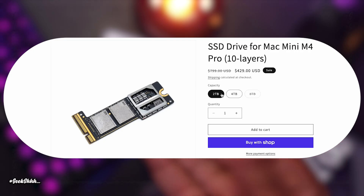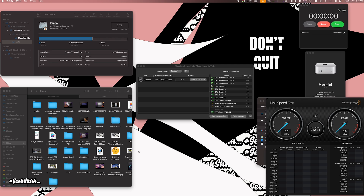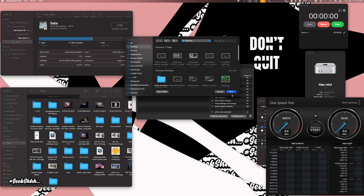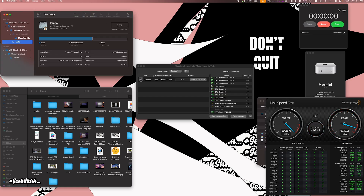Before we proceed with the installation, first we've got to do a few things on our M4 Mac Mini Pro. Let's start by doing a Blackmagic disk speed test — a five gig test. Now remember, I'm not going from the OEM over to the third-party SSD. I'm going from the first generation of the third-party SSD to the second generation, so I get pretty high speeds already. Right now I'm on two terabytes. We got 6600 megabytes per second on the write and 5400 megabytes per second on the read. That's pretty good.